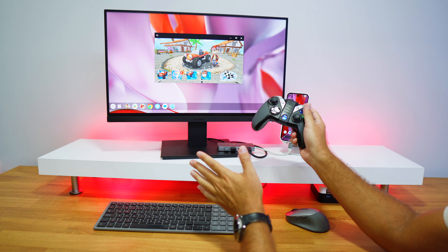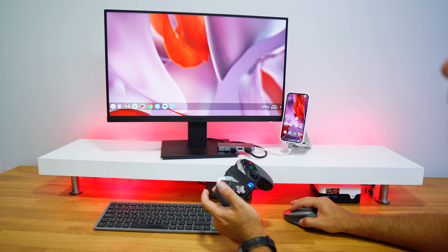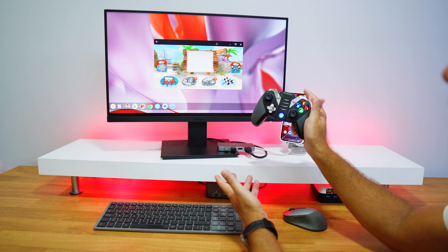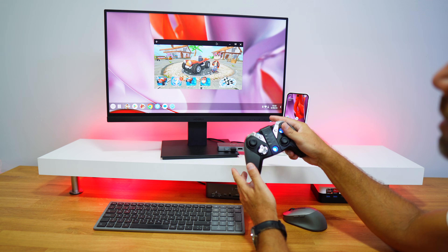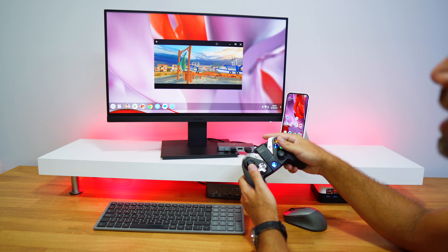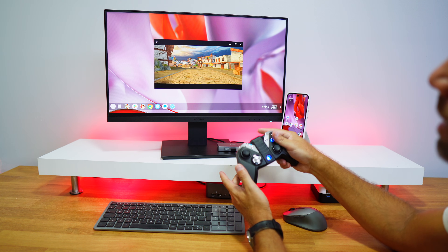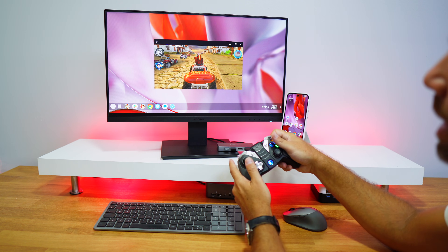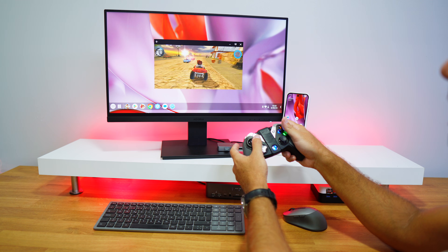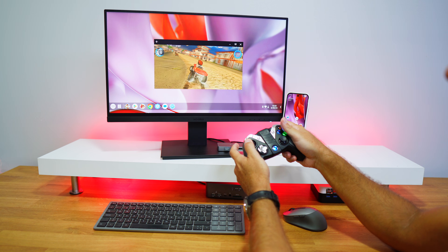I connected the gamepad and it's working. One issue I found: when I go full screen in Beach Buggy Racing, the game crashes and needs to restart. The gamepad is recognized just like on the phone, but full screen doesn't work for this game. The performance otherwise is really quick and fluid — everything very smooth.